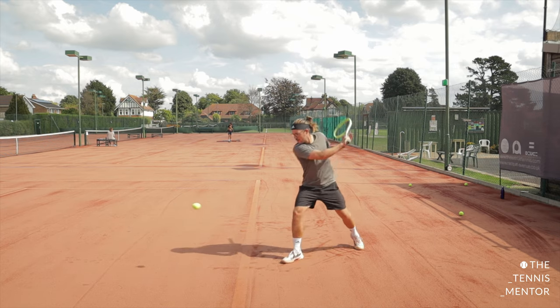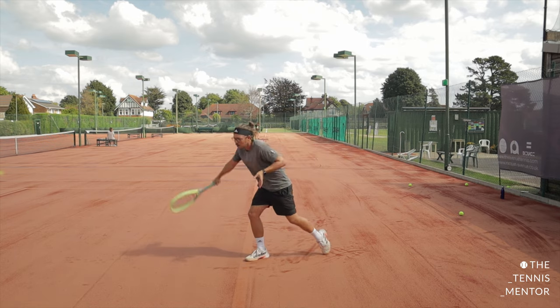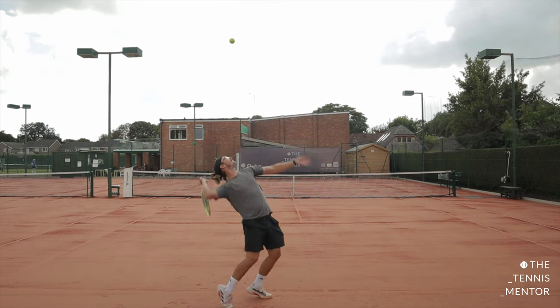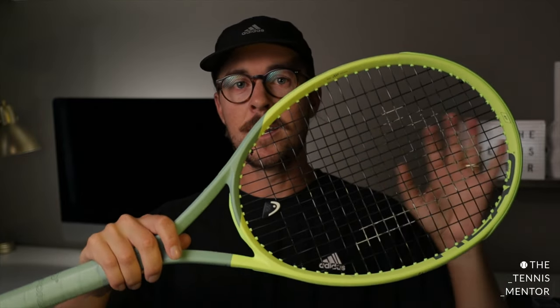If you get a chance, I would definitely demo both. For you, if you're a spin player, you're probably going to prefer the MP, and if it feels a little too light you can always add weight. If you're a player like me that likes to hit slightly flatter, the Tour may suit you better. Overall, I think Head have brought out a fantastic range of rackets. If you've played with the Extreme MP before, they've brought great improvements with the change in string pattern and the auxetic technology. If you use the Extreme Tour, mainly it will come down to the auxetic technology. Either way, it's worth demoing these new ones — and even if you haven't played with the Extreme range, give them a go because you might be surprised.